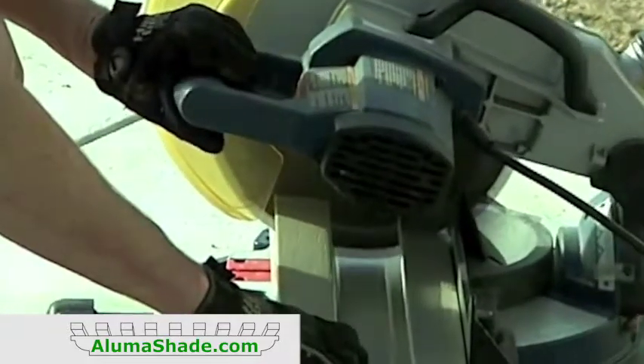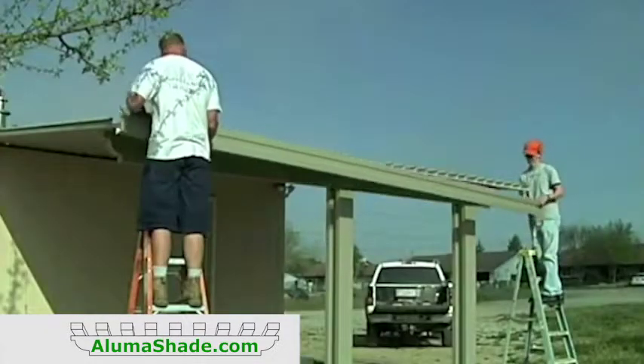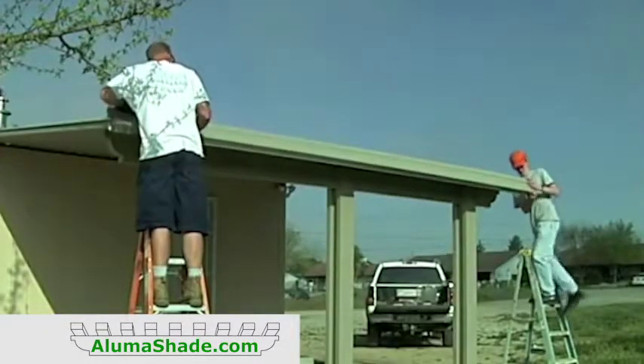Measure the width of the cover and cut the gutter two inches longer. Place the gutter over the end of the panels with one inch overhang on each side.